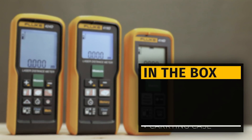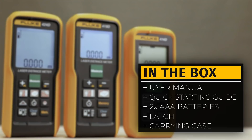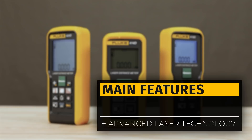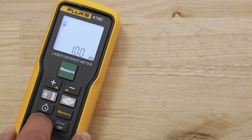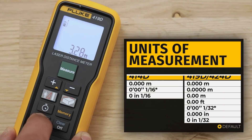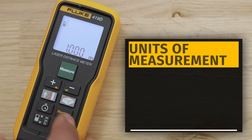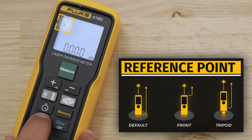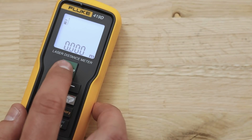All three models come with a carrying case, a latch, two AAA batteries, a quick start guide and a user manual. The meters are equipped with the most advanced laser technology for distance measuring, automatic shoot-off feature and a bright laser for easy targeting. In each model the user can set the preferred measuring units, define the reference point, and add or subtract measurements.